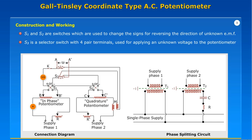S3 is a selector switch with four paired terminals used for applying an unknown voltage to the potentiometer.